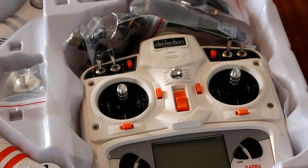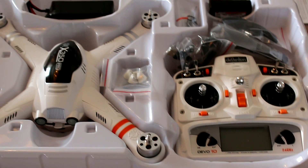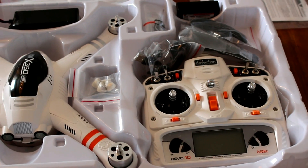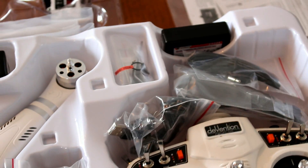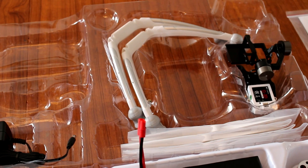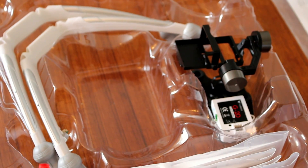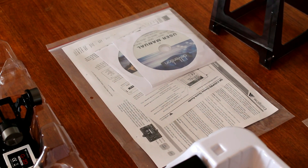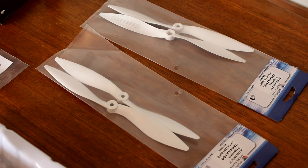This is the box while I was unpacking, and as you can see the Devo 10 is there. Also the body of the unit, the main body, and the 5200 mAh battery. And of course the charger, and there you can see the landing skids and the G2D gimbal and the white controller. Now this is the power for the charger, and of course the manuals. I also ordered an extra pair of propellers.